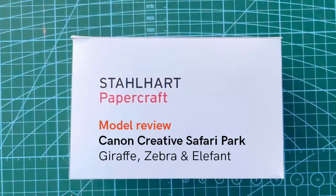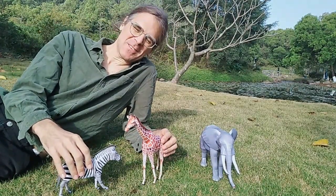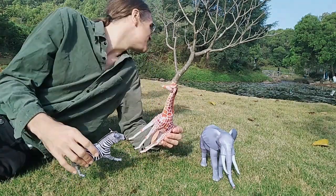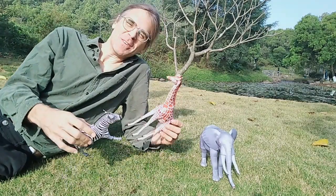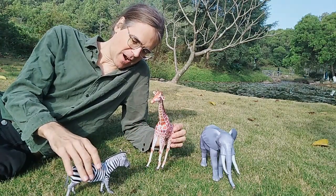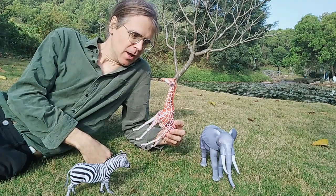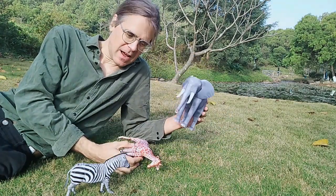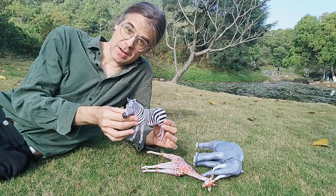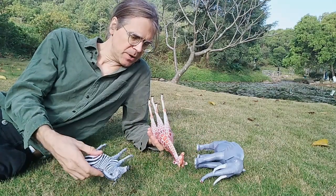Hello, I'm Chris from Stahlhardt Papercraft and this time I'm actually outside. I want to introduce some wild beasts from Canon Creative Park - the Creative Safari Park so to speak - specifically the African Elephant, the Giraffe, and the Zebra from Canon Creative Park. The designer is Pinot Art.